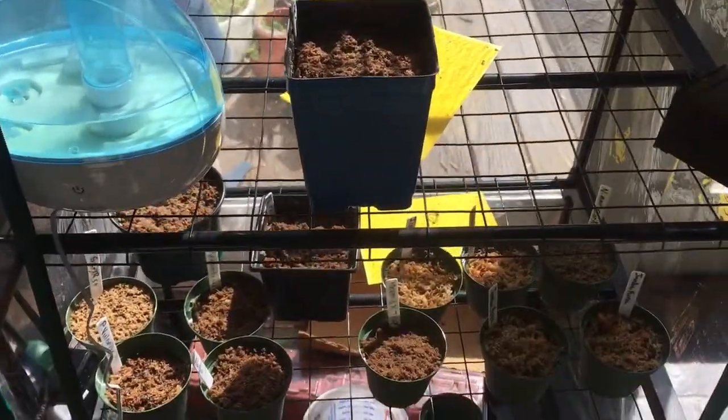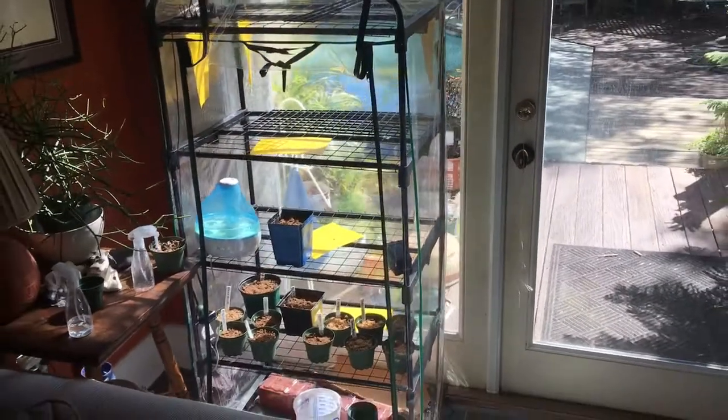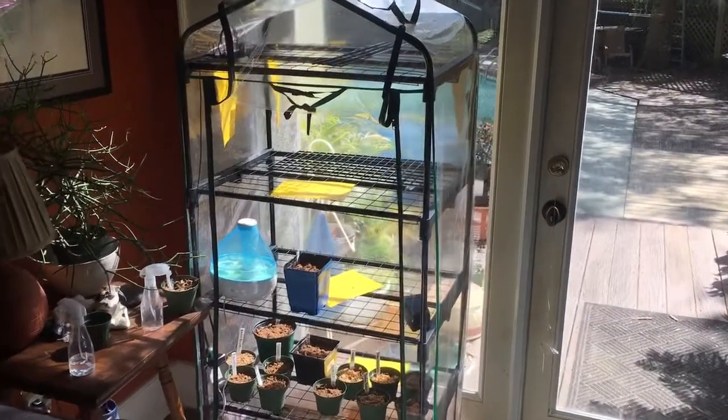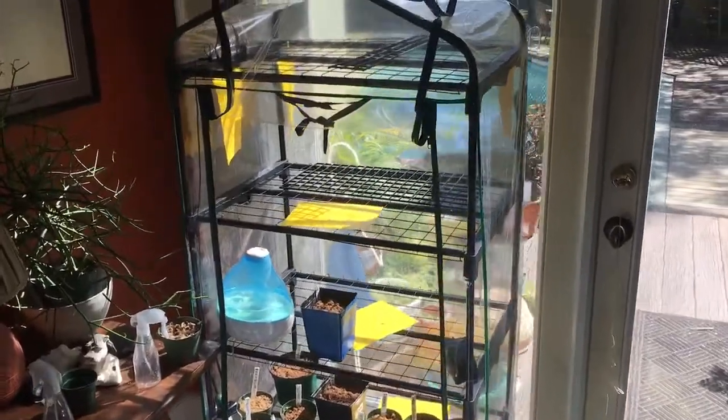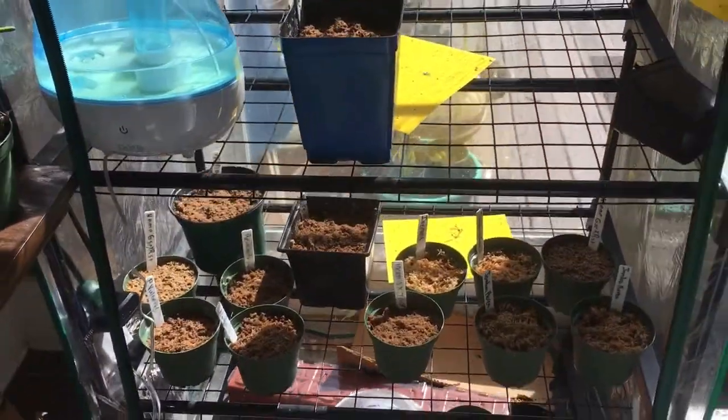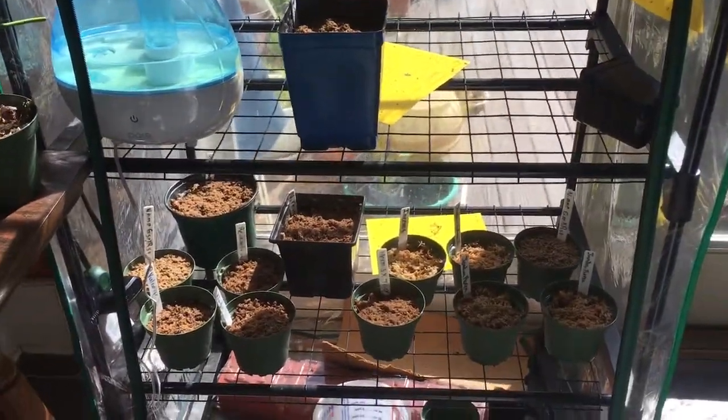It sends the temperature and humidity to my phone and lets me know what's going on. For example, this time of day the sun's directly hitting the greenhouse, and that's no good if it were closed — it would get up to 120 degrees. But I've got it open and I even have a box fan down here on a Wi-Fi switch, so when I get a notification that it's above 90 degrees I can press a button and it turns on the fan to air everything out.